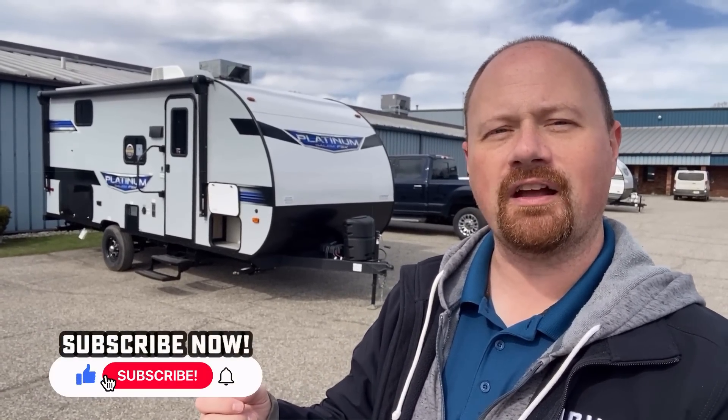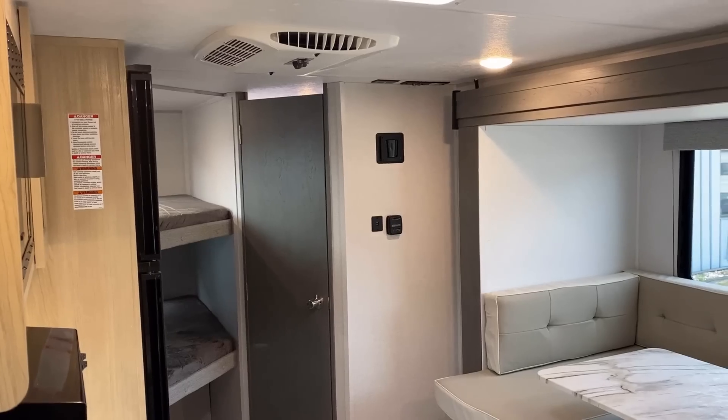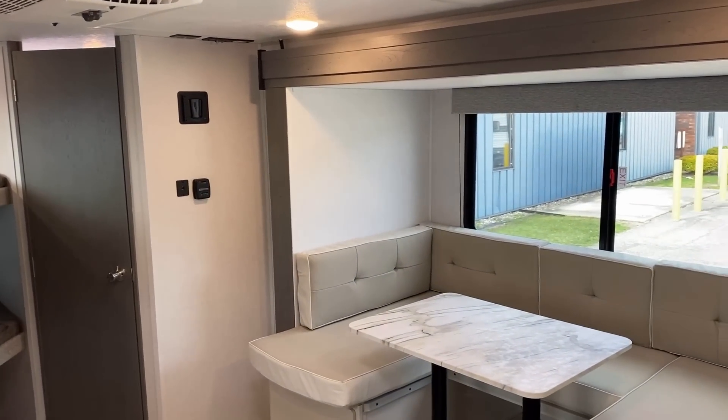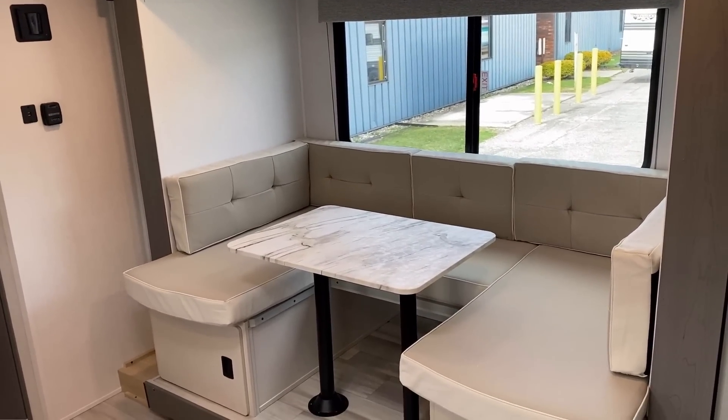I've yet to see an RV that's perfect, and I'll volunteer this: it has very, very limited storage for clothes — you're going to be living out of duffel bags in this thing. I want to give you that kind of honest information, because before you go spending that hard-earned money I want you to know you're getting the right RV. Like any RV, this camper has some really good qualities and a couple of things that make you go hmm.